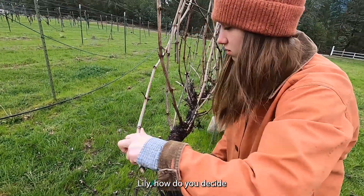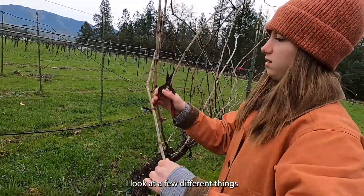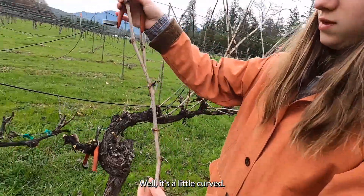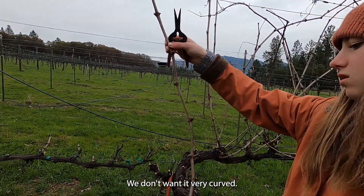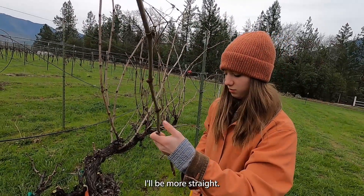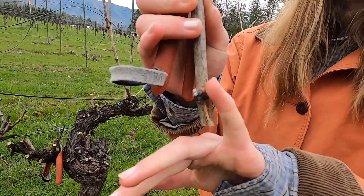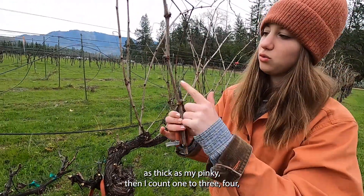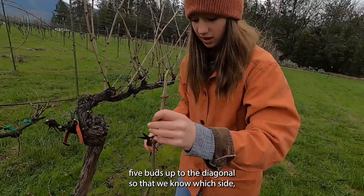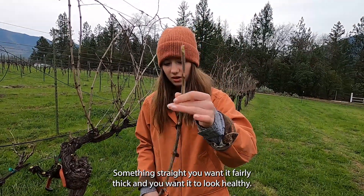How do you decide what is good for a cutting? I look at a few different things. This one should be fine, but it's a little curved — we don't want it very curved. So if I cut it here, it'll be more straight. I'm looking for something about this thick — as thick as my pinky. Then I count one, two, three, four, five buds up. Cut it on the diagonal so that we know which side's up and which side's down. You want something straight, fairly thick, and looking healthy.